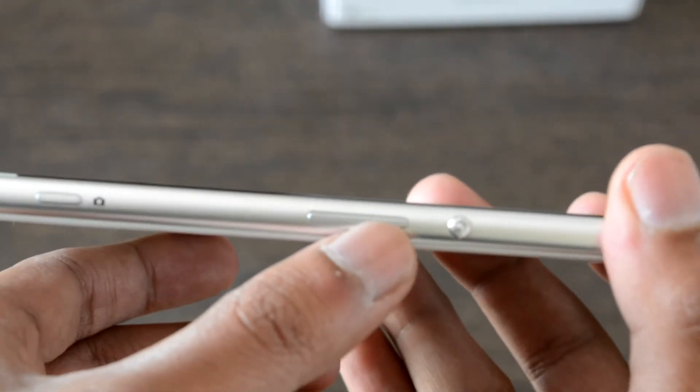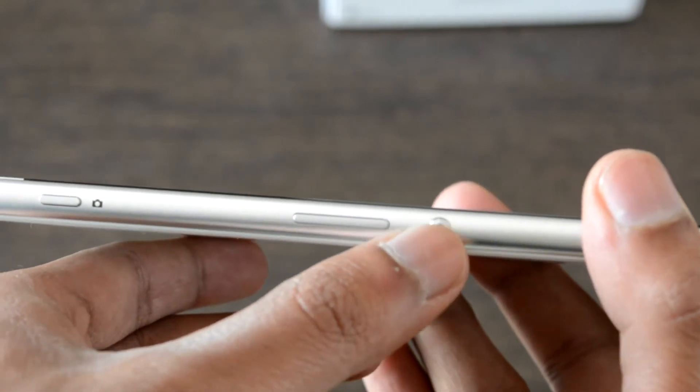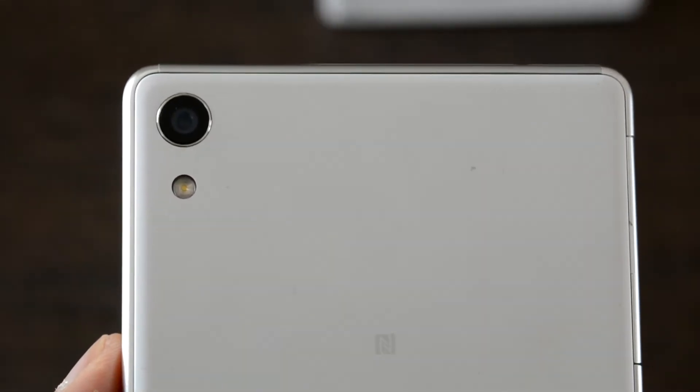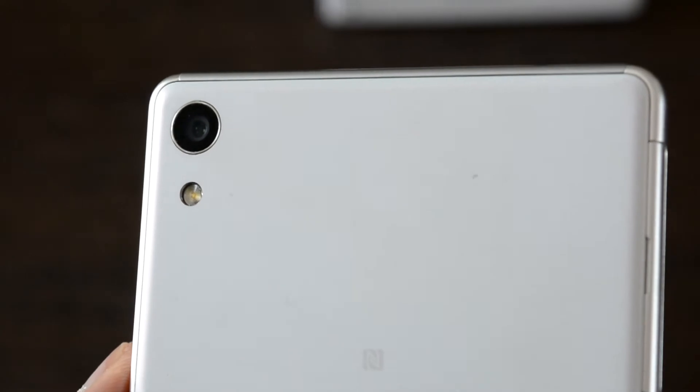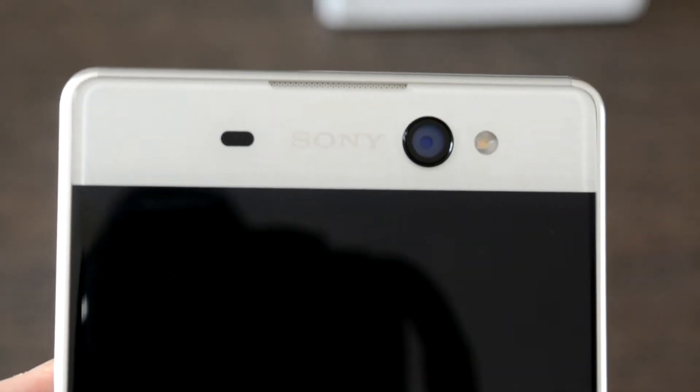The other side of the device has a dedicated camera shutter button, volume rockers, and a power button in classic Sony style. The back side hosts the charm of the device — a 21.5-megapixel camera through which you can expect high-class performance even in low light. There is a dual LED flash neatly placed underneath the camera lens.